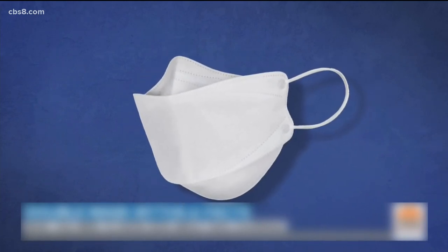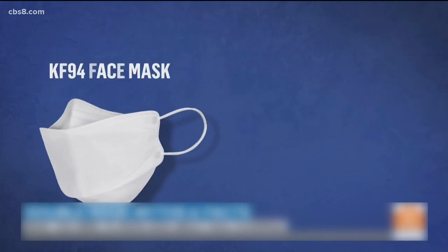KF94 masks stands for Korean Filter at 94% efficiency. Just beware of the fakes.